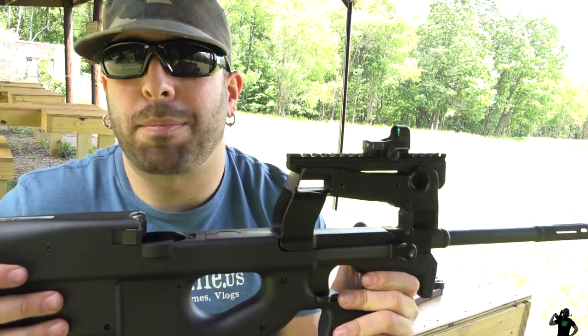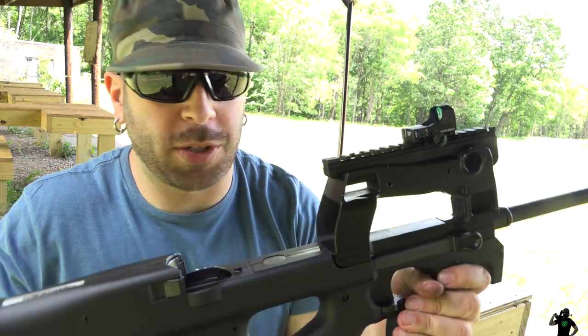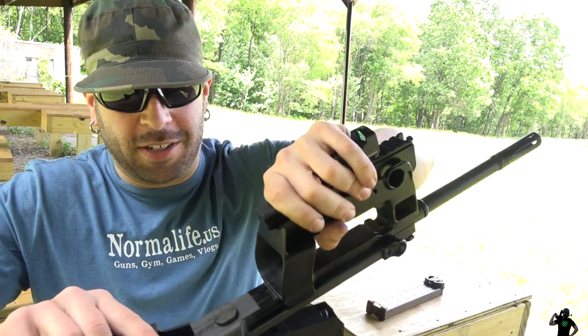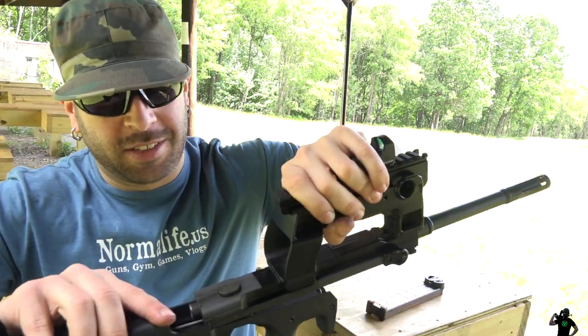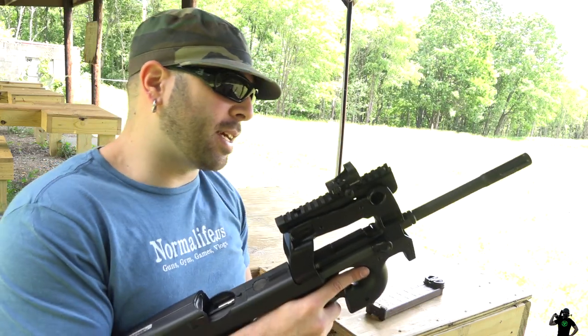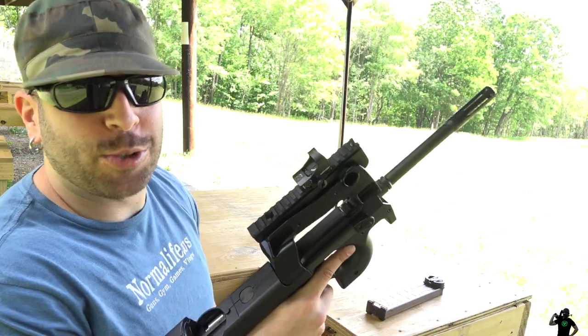Don't forget you need to depress this to slide it back. If some bad situation goes down and someone has one of these and you need to make sure they can't shoot it, just pull this, press the button down, and throw this somewhere — throw it the other way.